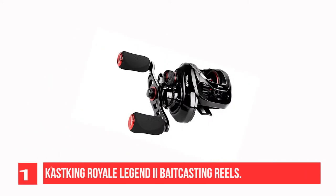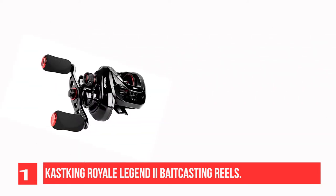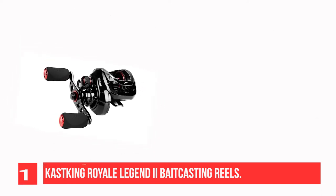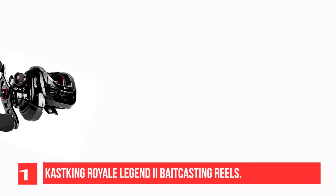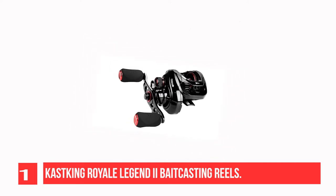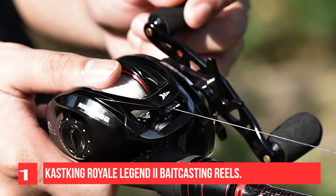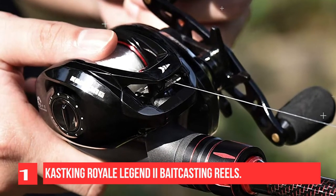Recommendation Number 1: Cast King Royale Legend Roman II Bait Casting Reel. Cast King Engineering delivers the all-new Royale Legend Roman II — a fishing reel totally redesigned for comfort, performance, and durability. Cast King reduced the size of the graphite frame and side covers for a more compact, palmable shape, with a side cover release concealed at the back for a smooth, comfortable feel for long days on the water.